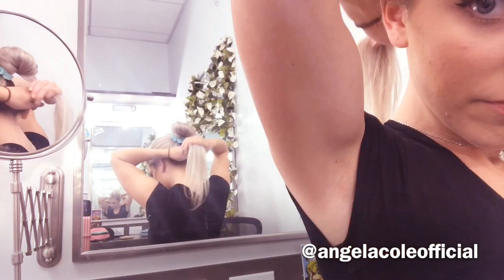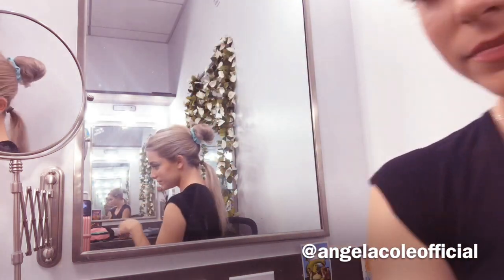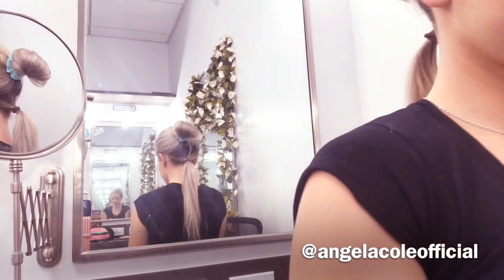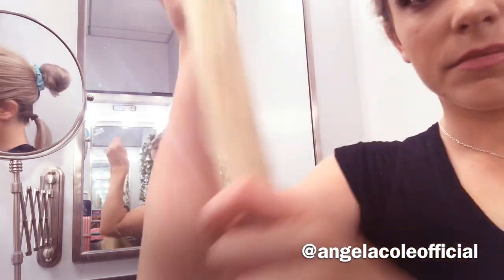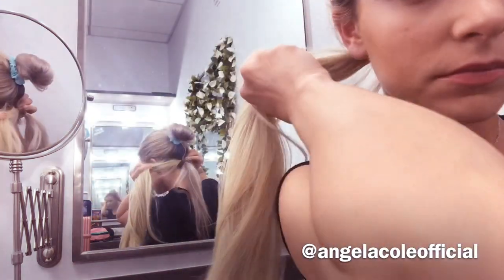First you're going to take three fourths of your hair and put it up and out of the way. Then you're going to take the rest of the hair that is remaining and secure it with a hair tie. Next, you're going to take the Ruby and slip it through that pony and make sure it's really good and secure.